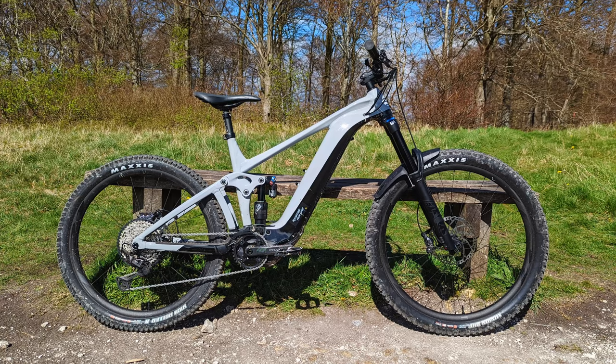So here it is — the Giant Reign E+ 1 2022. This is the second best in the lineup; you've got an E+ Zero about a thousand pounds more than this one. This came in at £6,299. Love the color, absolutely love it — out of all of them this is my preferred, definitely.